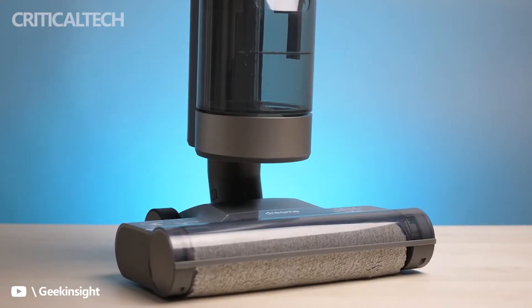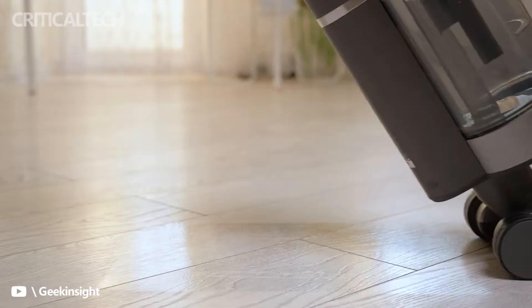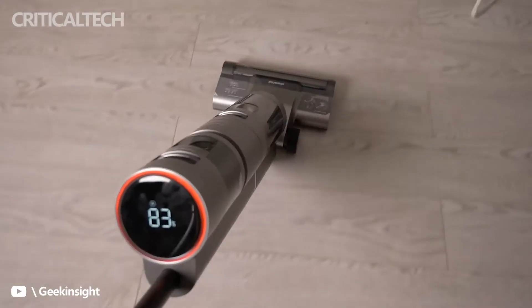The Dream H11 Vacuum Cleaner is powerful, with the ability to vacuum, mop, and clean floors in just one operation. Even dried wet stains are handled by the machine neatly, quickly, and simply.